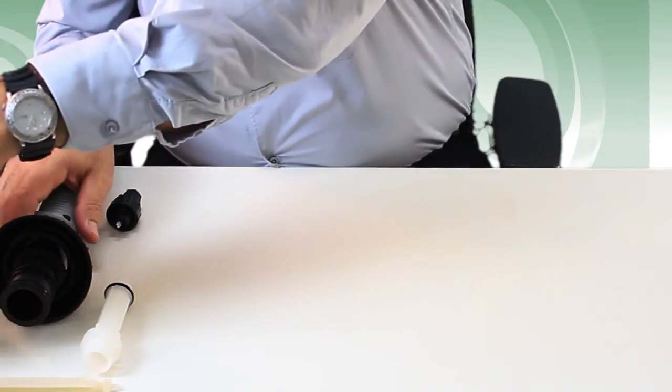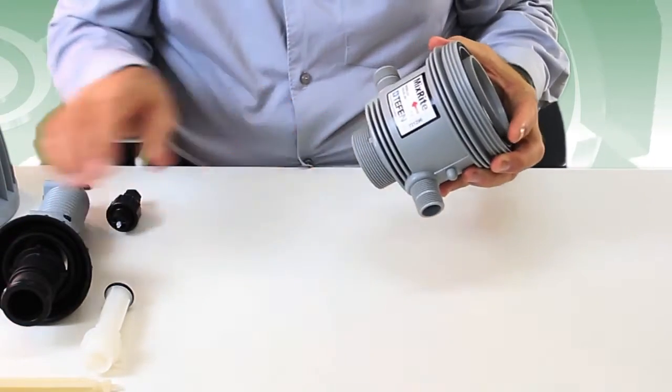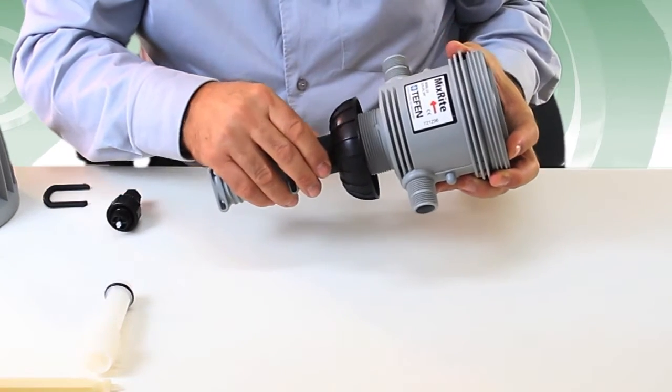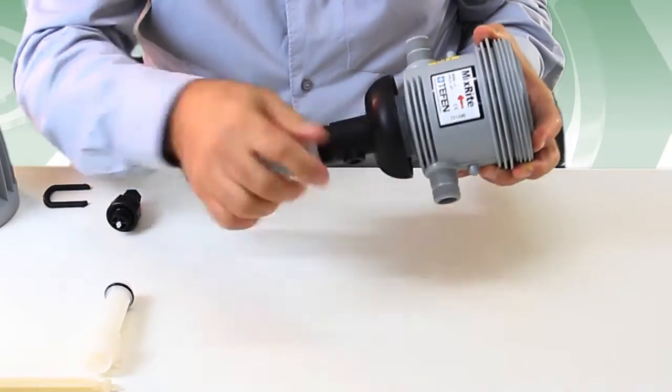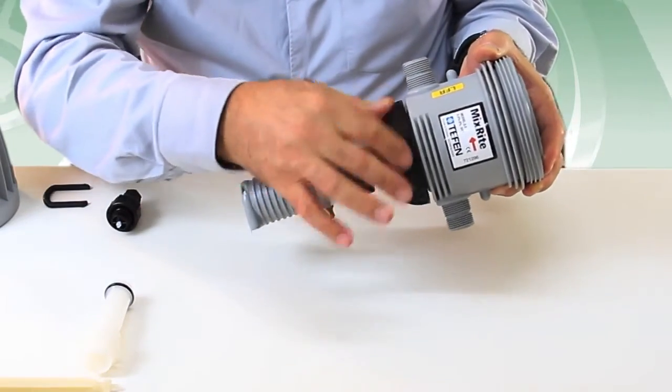Insert the suction part into the body bottom inlet, making sure to follow the correct orientation between the notches on the cylinder support and onto the grooves of the body. When doing so, make sure that the dosing scale is facing to the front.